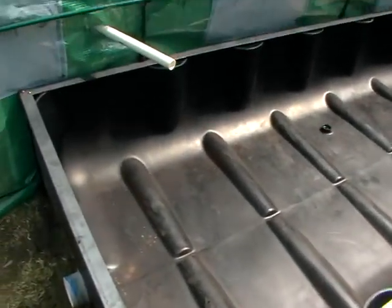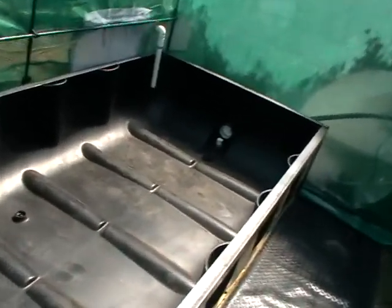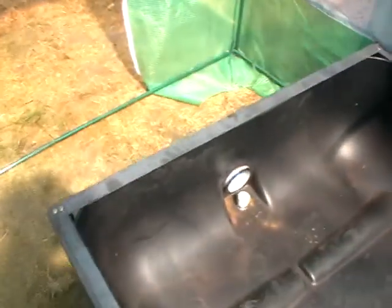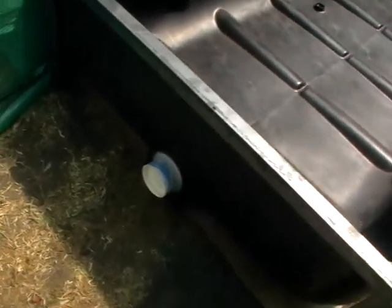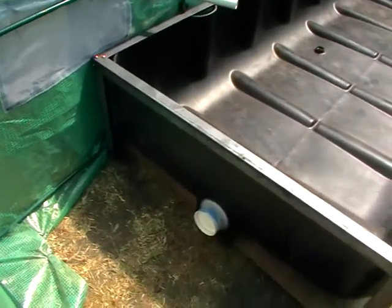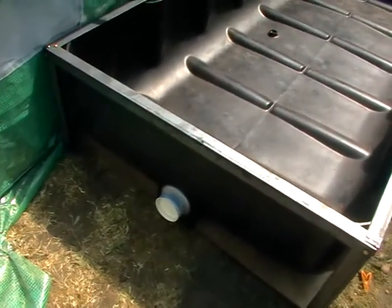So the next update I'll show you the floating raft system which is in the process of being knocked together. It's just a bit of an update for these systems that have purposely been built so we can connect — like the other greenhouse I showed you — ten grow beds in a row, and also the floating raft system we can connect however many we want.